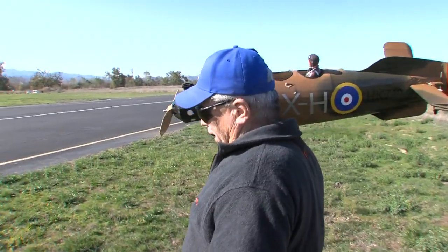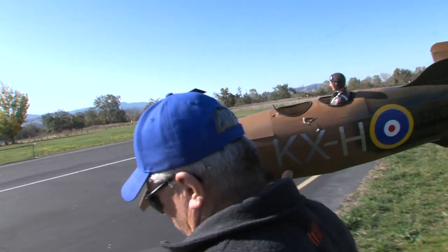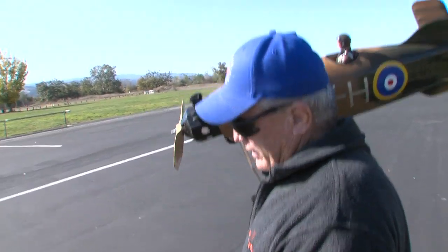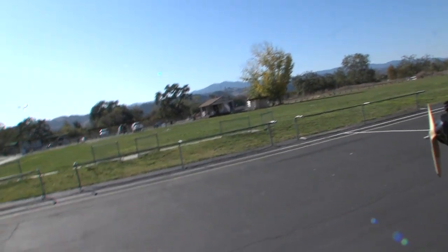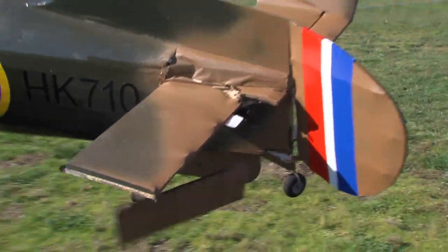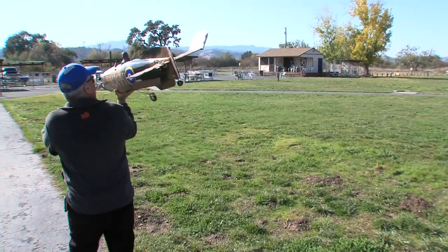Second-guessing myself — I probably should have flown it out. I felt like I had more control until I shut the power off, and then I didn't have any control. I think part of the problem is I had a little bit of a crosswind, and that turned it, made it want to weather-vane to the right.